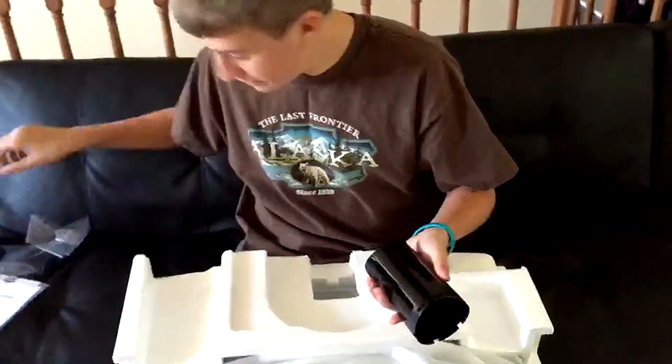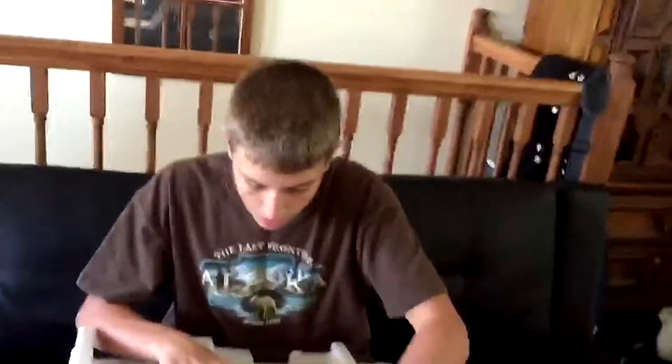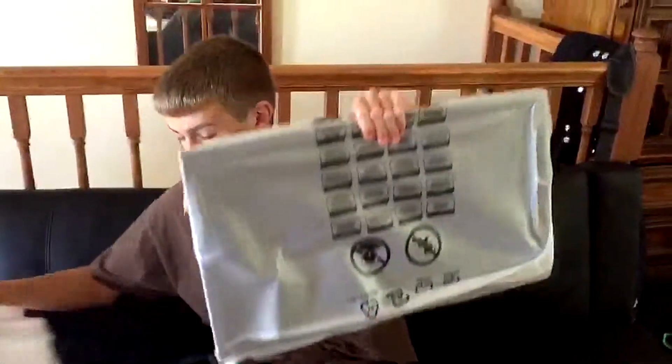Nice glossy finish. Literally just done. And we have the monitor itself.